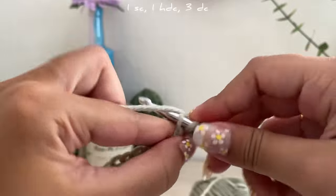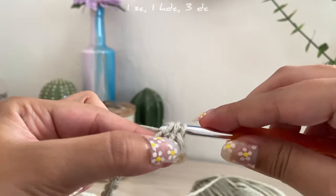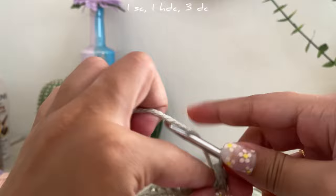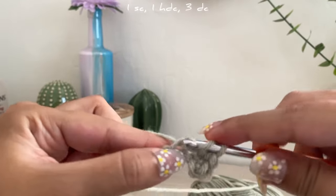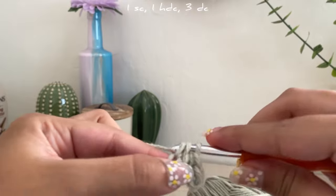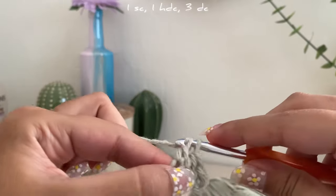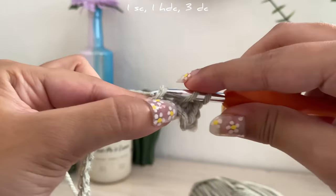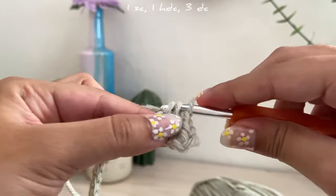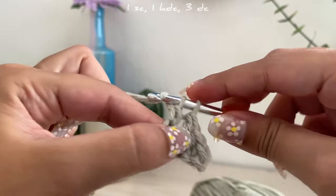For the half double crochet: yarn over, go inside the loop, pull the yarn, then pull through three. After that you're going to do a double crochet: yarn over, go through the loop, pull the yarn, and this time instead of going through three you go through two, yarn over and go through two again. Repeat that two more times.